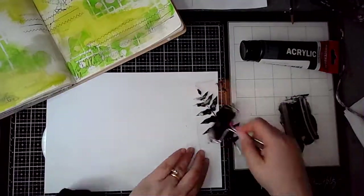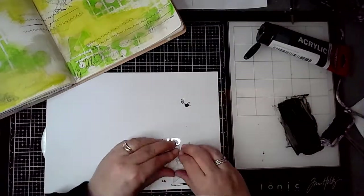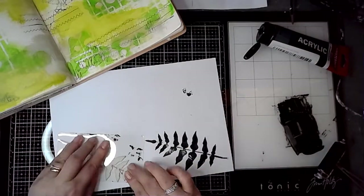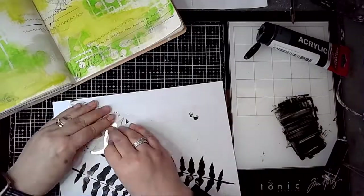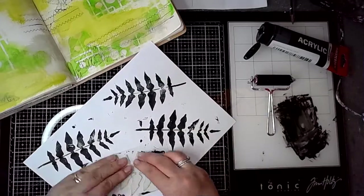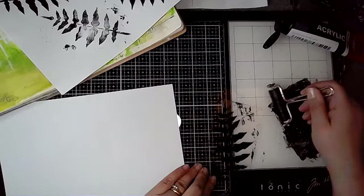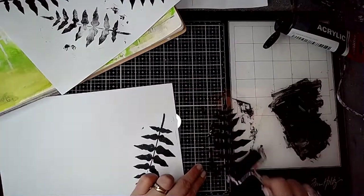So this is a stamp called Fernleaf Stamp and I'm using some black acrylic paint — oxide black from Amsterdam acrylic — using a small brayer to bray the paint onto the stamp. I'll clean it off really well when I've finished because it has got plastic in it and it could affect the shape of the stamp, so I'll give it a good clean after.